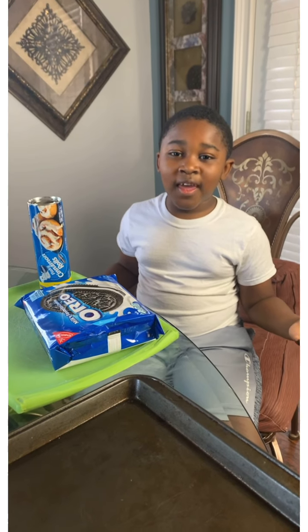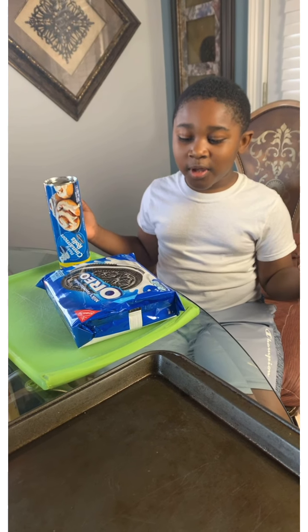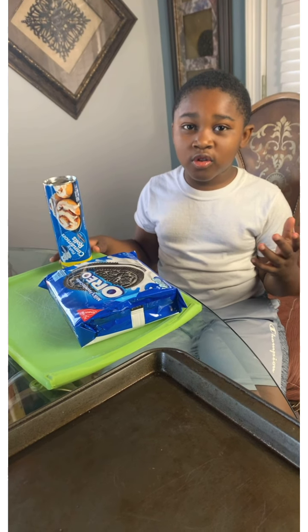Hey YouTube family, it's Kaden and we're going to make some cinnamon Oreos — cinnamon rose Oreos actually.